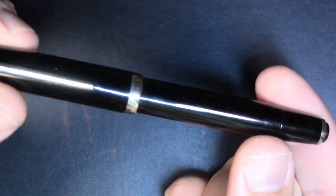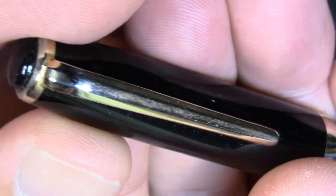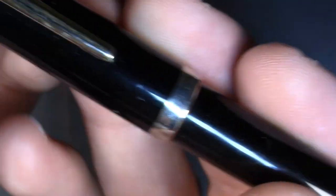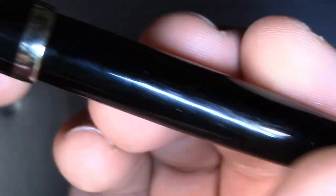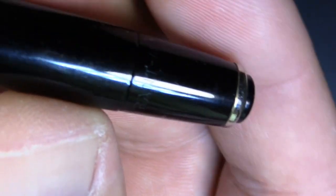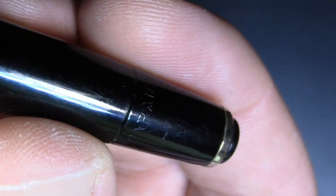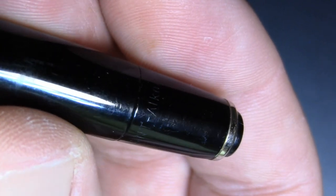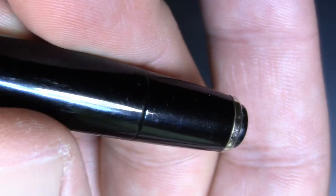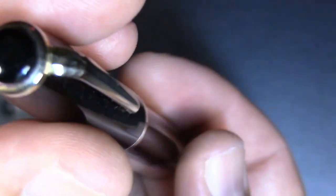So this is the Garant Alcor. It's one of those vintage black pens that I like. This one was from East Germany. If we take a closer look at its bits and pieces, nothing there, nothing on the clip, nothing on the trim ring. We just pretty much have plain — I'm not sure what the material is — some type of black plastic. The only branding is really subtle here. You'll see Garant and then Alcor, which is the model, and that's it.